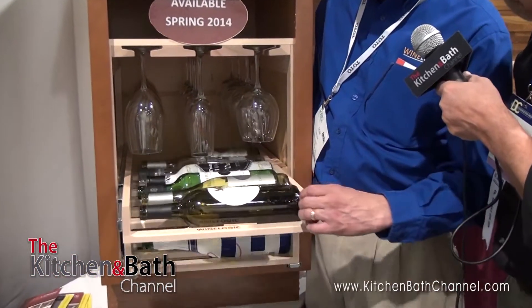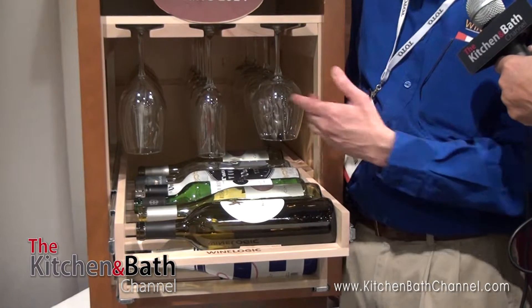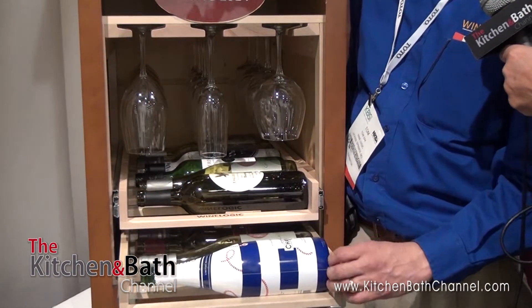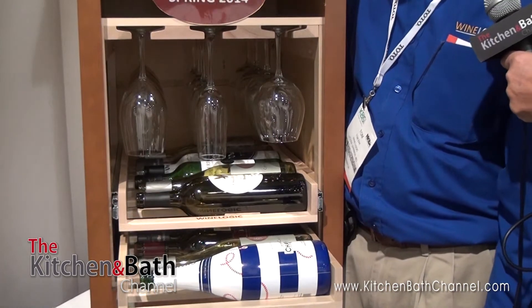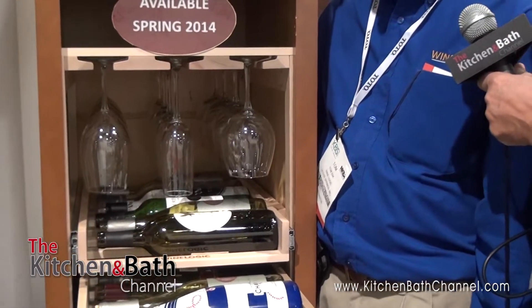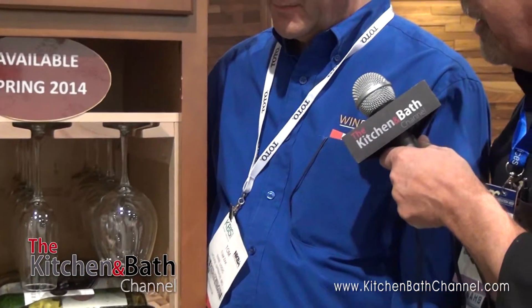So we can hold all the wine, and then we have room for stemware as well, and each of those slots will hold six stemware pieces, so a total of 18. That's a lot of storage in one cabinet. That's really neat and innovative. Are you projecting good sales out of it? How's the show doing for you as far as introducing this?